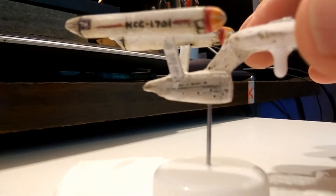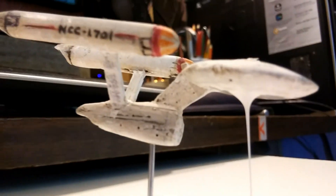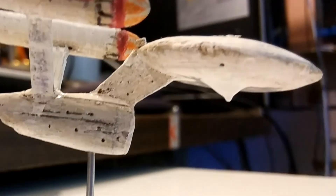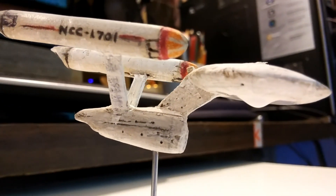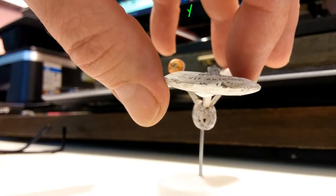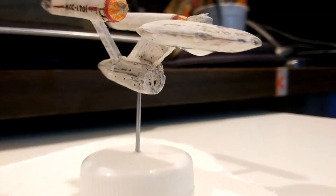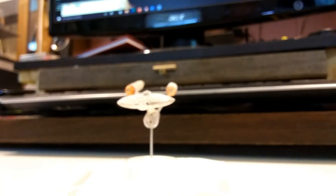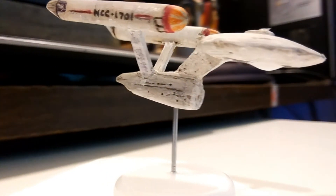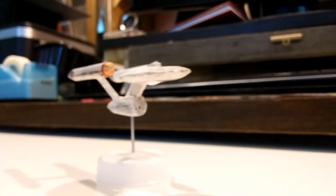Captain — Z minus 5,000 meters. Whoa, look at that. That's a beautiful thing. Hard to port! That is actually kind of it — it's like flea circus Star Trek.